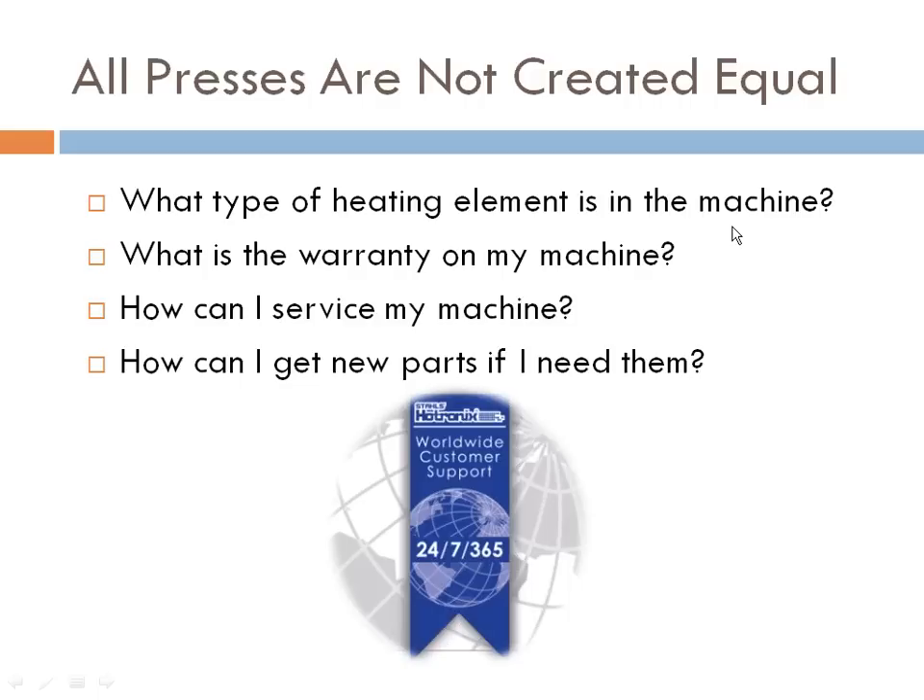Consider: what is the warranty on your $200 machine? Hotronix has a lifetime warranty on the heating element, five to six years on major components, two years on minor components, two years on the motherboard, and a year on the main component. Also consider: how can I service my machine? If it only lasts two to three weeks, have you just thrown $200 out the window? And how long will it take to get new parts, and how long will your press be down before you can get back in business?